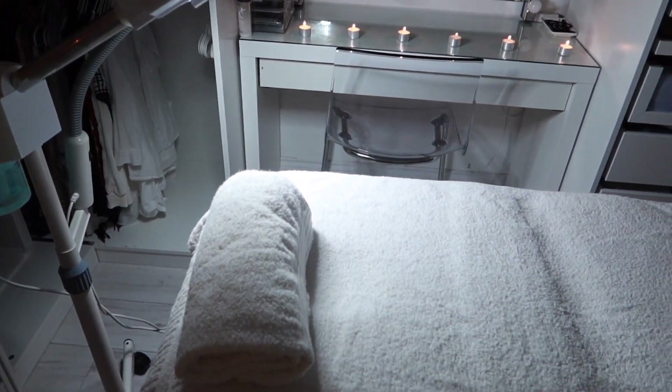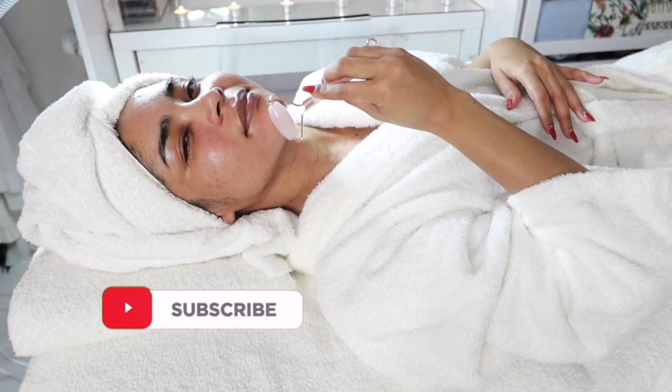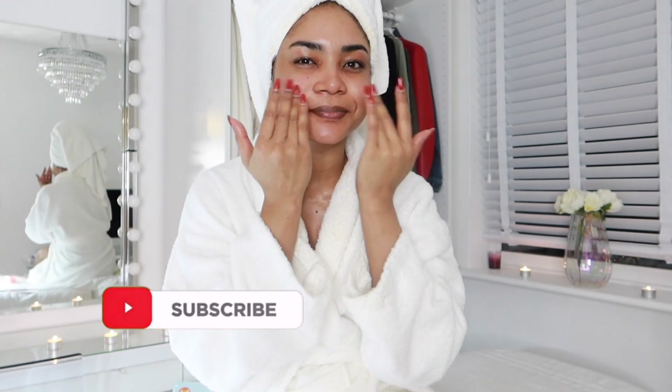Hi guys and welcome back to my channel, and if you're new here, welcome! In today's video I'm going to show you my pamper routine. This is what I like to do for my self-care, so please get cozy with me as we jump into this video.